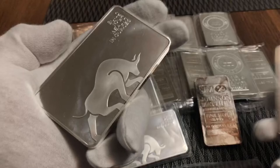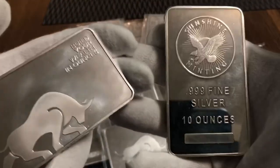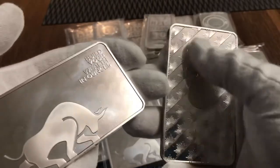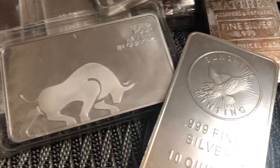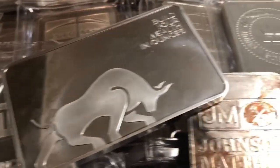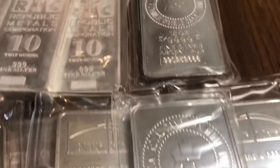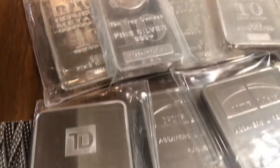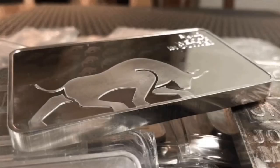Comparing it to the sister bar from Sunshine Mint, there are some similarities with the detail and whatnot. Looking around here, you can see that I have a variety of pressed 10-ounce silver bars, which I prefer over the poured bars because not only are they easier to stack, they come at lower premiums. Taking a quick look in comparison to the other bars, I'd really have to say this is the best looking bar in here, and it also came with no premiums.